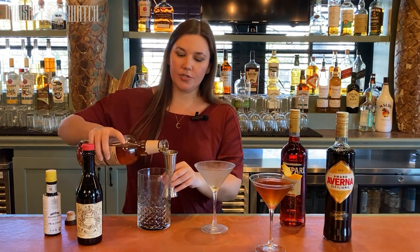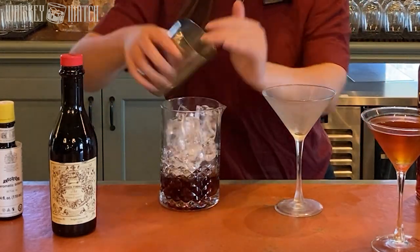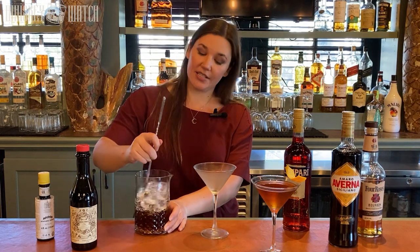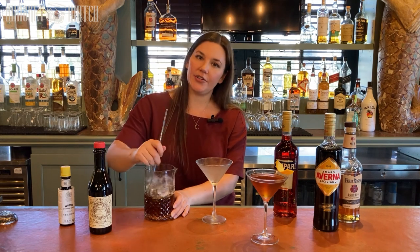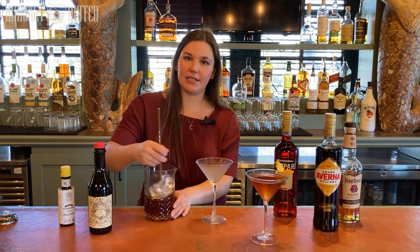We're going to do two and a half ounces of our Four Roses. Give this a stir. This is going to be obviously darker — which is where the name Black Manhattan comes from — but kind of richer than your classic Manhattan. Averna and Amari in general have bittersweet flavors, and there's a fair amount of sugar in them since they are cordials technically. So it gives the drink almost a viscosity that's really nice. It's not going to taste like you're drinking molasses, but it does have a really pleasant mouthfeel.